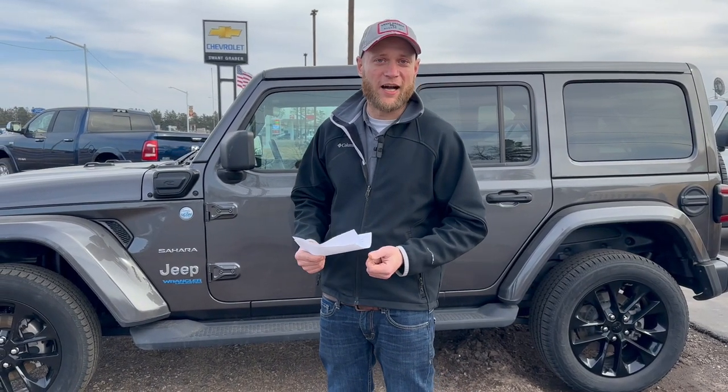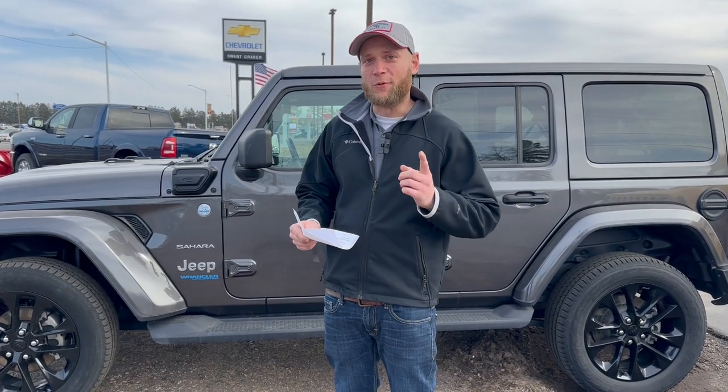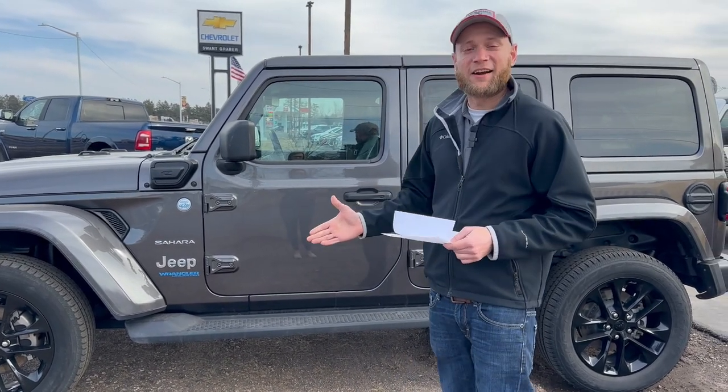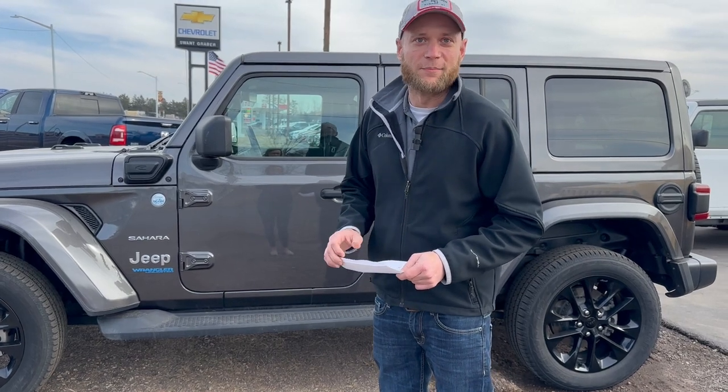Hey guys, Josiah here from SWAT Grabber. Just wanted to show you some of our Jeep inventory and the cool Jeeps we recently got on our lot. This here is the Jeep Sahara, and the one we have here is an EV Jeep.